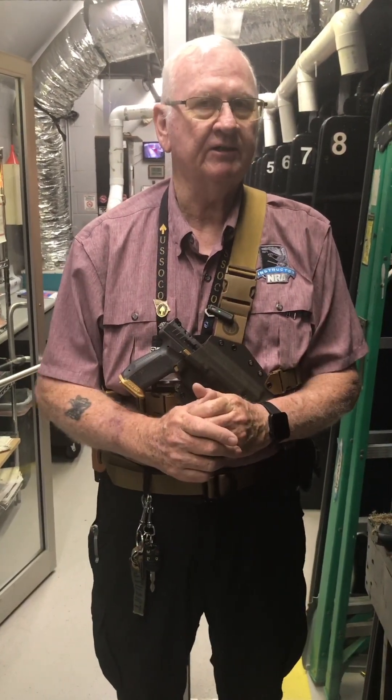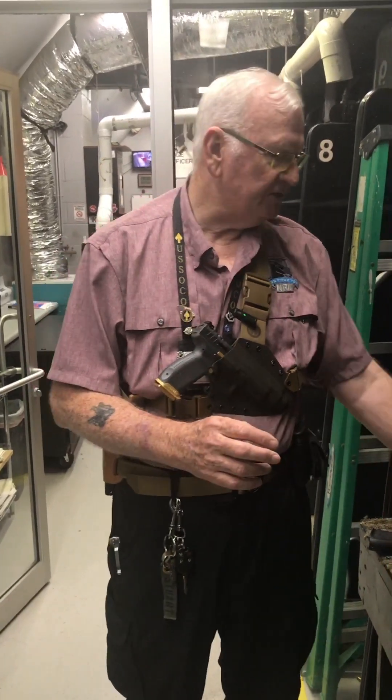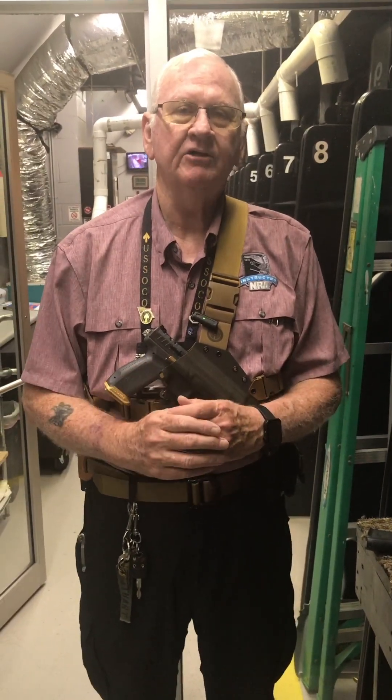All right, that's it for today. I'm going to let you look at this 648 Smith later once the gunsmith gets done putting on that new sight. You guys stay safe and stay armed out there.